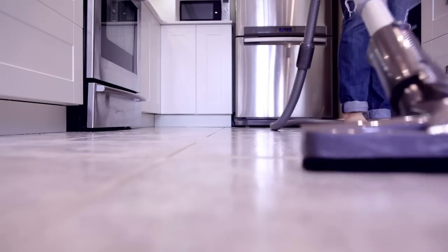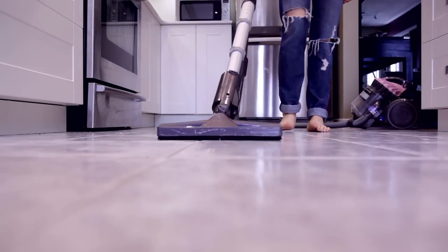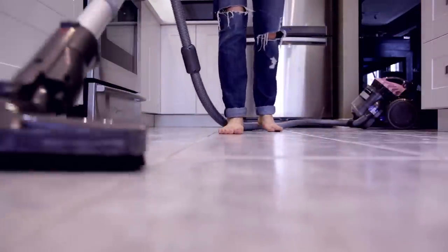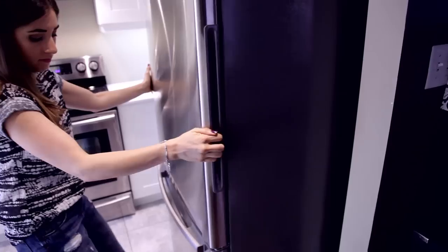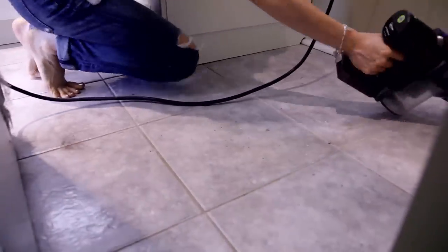I'm vacuuming the floors again because during the cleaning process, some dust definitely fell back on the ground. Depending on the intensity of your reno, you might have to vacuum your floors three or four times — don't be too surprised. And just to be extra thorough, I'm going to pull out my appliances and clean behind them, because who knows what fell back there during the reno.